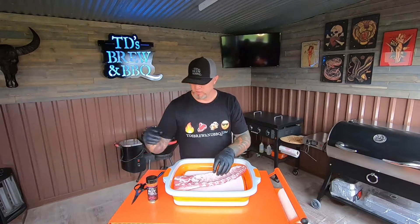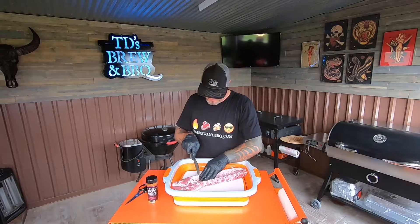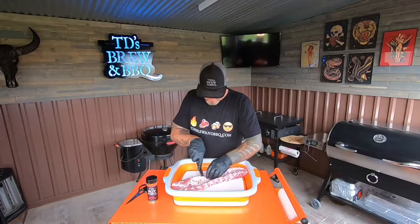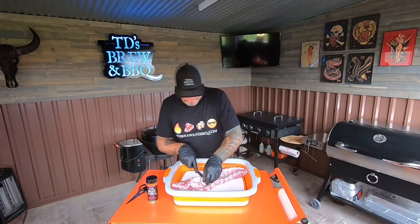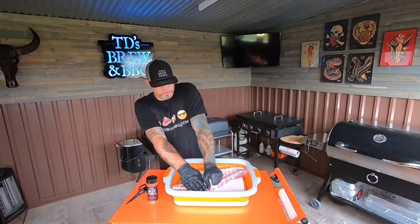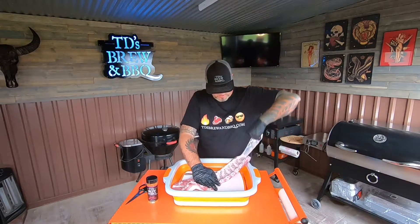Now I'm going to flip them over. First I'm going to show you how to remove the membrane. I usually go from the third rib in on this side. I'm going to take our knife and run it in here over the bone. I like to pick up a little bit so I can give myself a nice piece to grab onto — grab yourself another towel. Sometimes they're easier than others, but most of the time we can usually get them in about one try. It takes an extra 30 seconds to do it — you might as well do it.